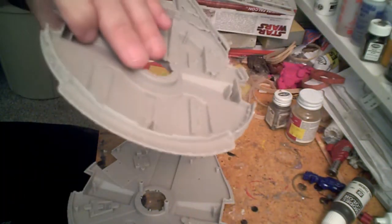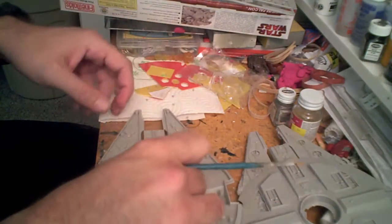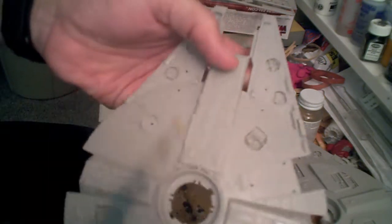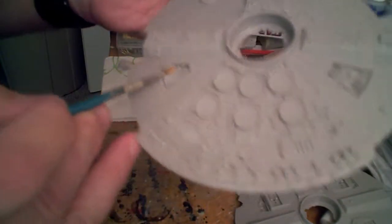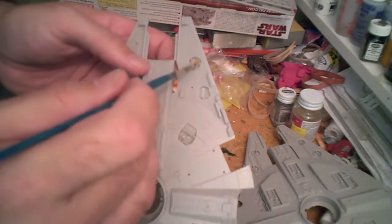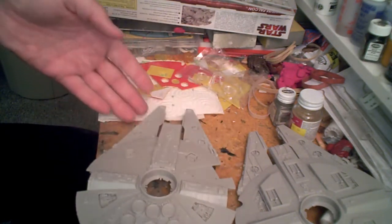I haven't put the engine piece in yet because I'm still debating whether or not I'm going to light this. I've also got the grills in place on the upper section of the hull. I want to give kudos to Fine Molds, because they did make most of the detail line up, even if it's a little simplified for this smaller ship. Most of these grills just about pop into place, which I thought was a really nice touch. Now I've reached the point where I really have to come to a decision about whether or not I'm going to light this bird. So stay tuned.